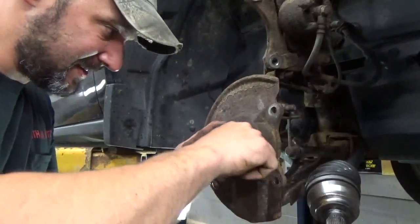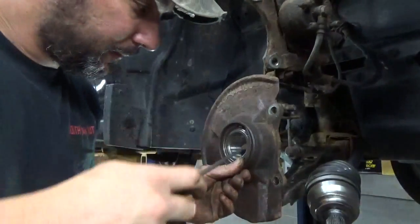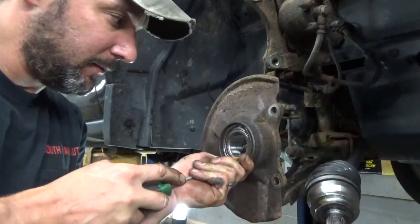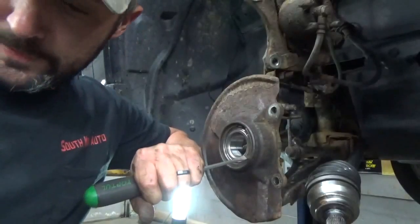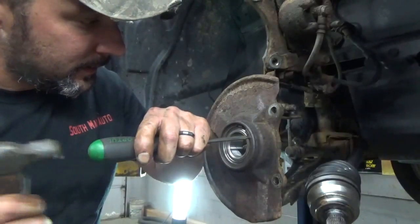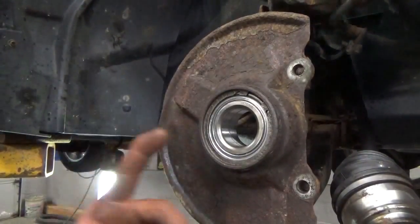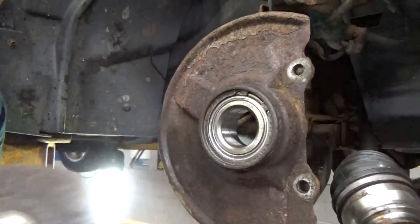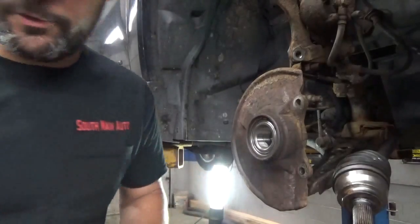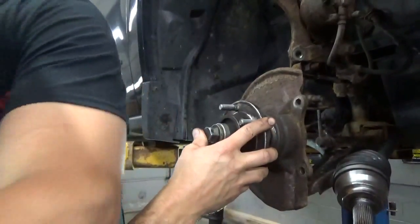I'll go ahead and put the snap ring in, see if I can get that started up in there. A lot of times I can just push these right in once you get them started. Get it tapped and started - there she goes, it'll pop right in on you. If you do this long enough, you're going to forget that someday and unfortunately you'll already have everything back on. Don't forget the snap ring - I'll tell you that a thousand times and you're still going to forget one someday. I think we all have.